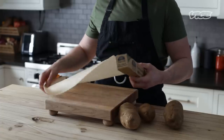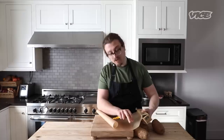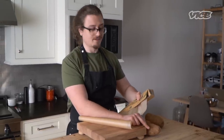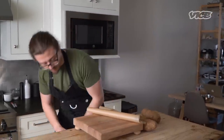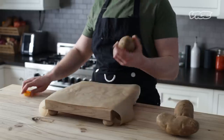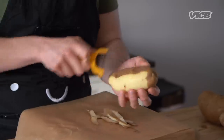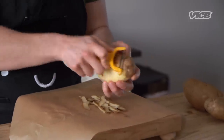Any time I'm peeling potatoes or peeling a lot of vegetables, get a little bit of parchment paper. So a little parchment trick I like to use — you peel over the parchment paper. This is going to catch all your peelings, all the dusty bits that come off.